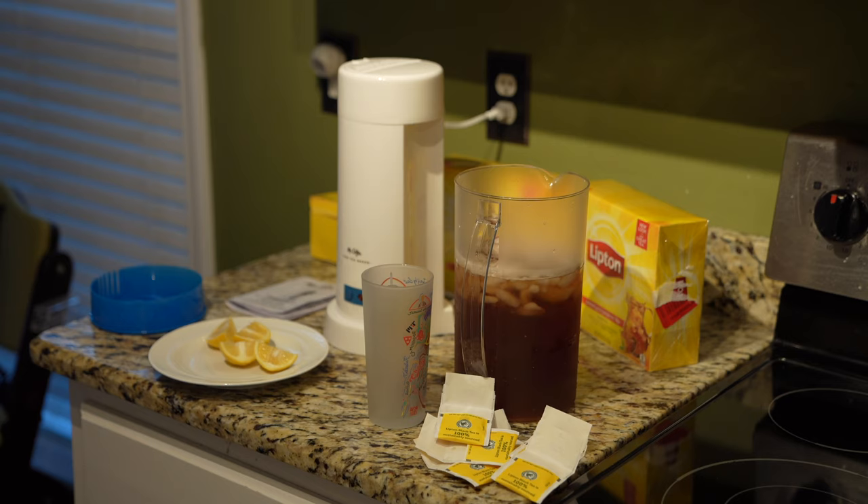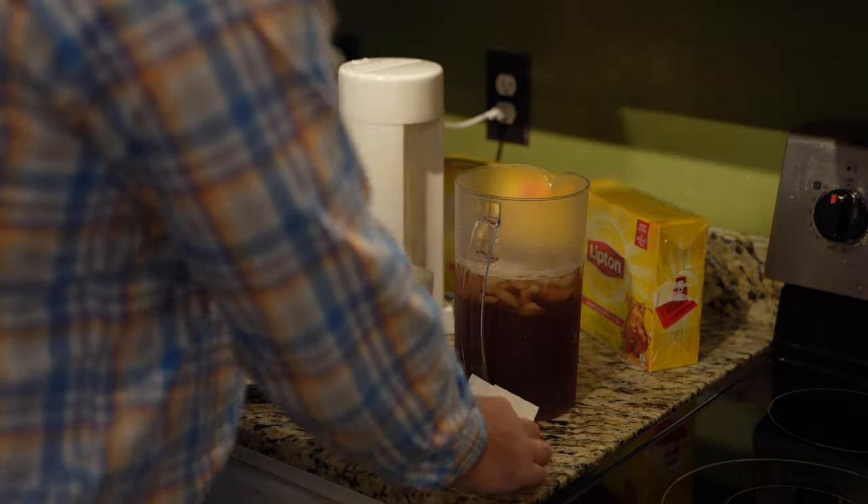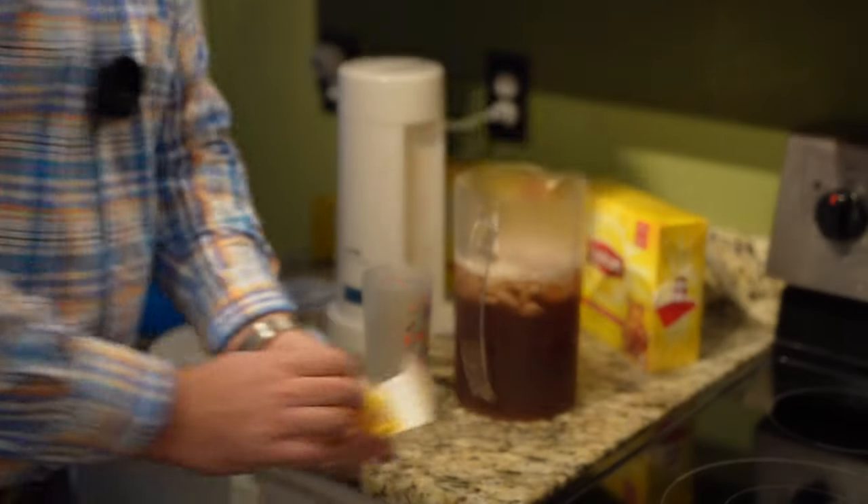By the way, it said this stuff is not dishwasher safe. So don't try to clean this in the dishwasher, because you'll probably ruin it.